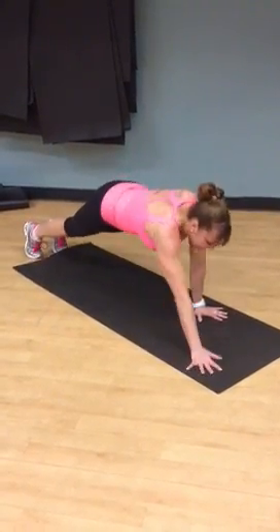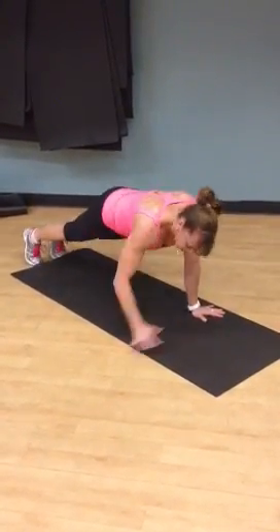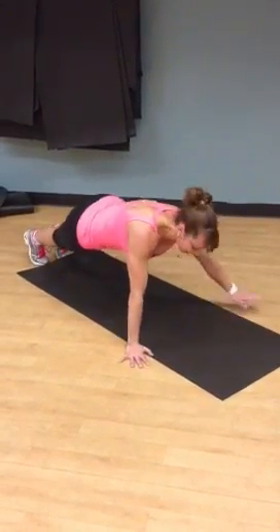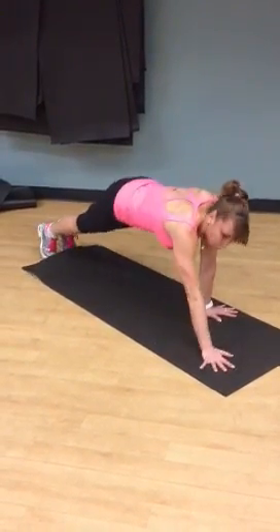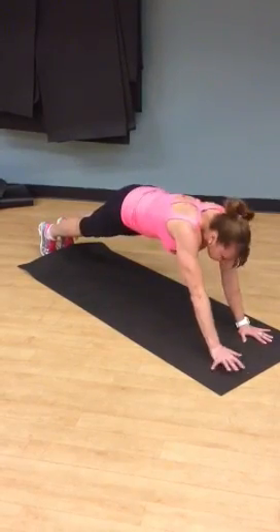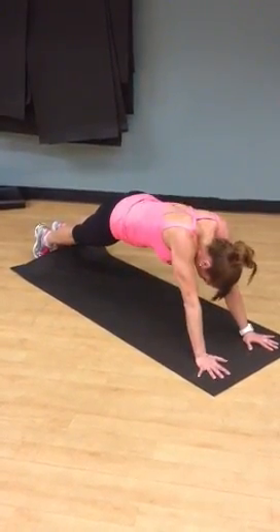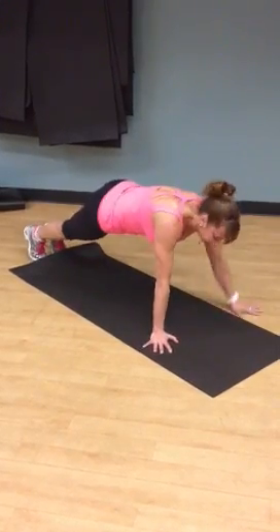Awesome — abs are engaged, butt is tight. Get a few more, go to the side. Let's get a five-second hold. Keep it tight, roll as far as you can. Keep that back tight, and bring it in. Let's hold it out.